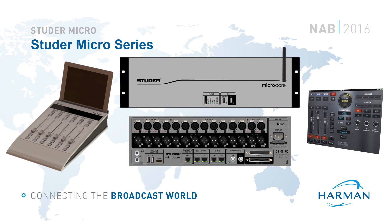Then finally on the left hand side of the screen we have the Micro Fader Controller. This is a highly simplified 6-fader surface offering only the necessary controls for live operation. Two controllers can be attached to a single core for a maximum surface size of 12 faders.